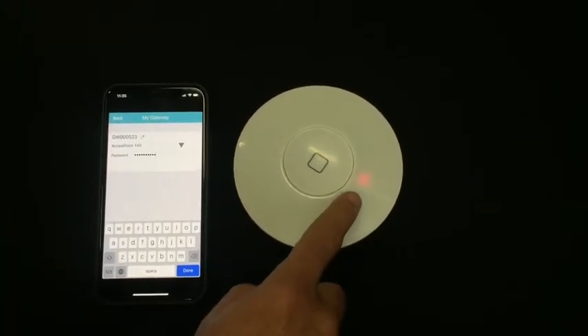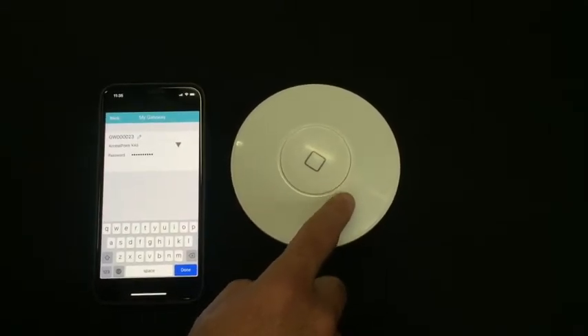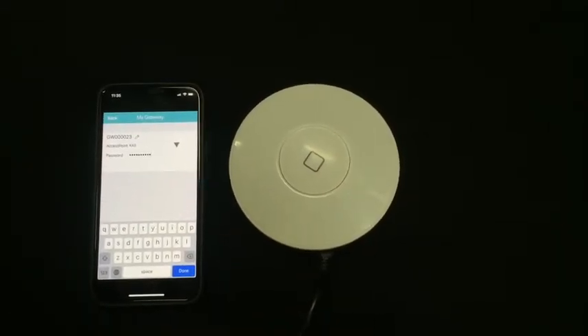You'll see that it's flashing red as it attempts to connect to the Wi-Fi, and when it's flashing green it signifies that it's connected to the Wi-Fi and fully working.